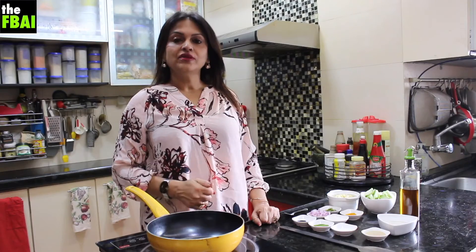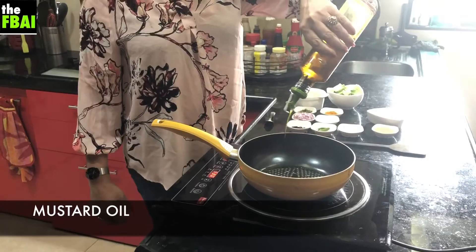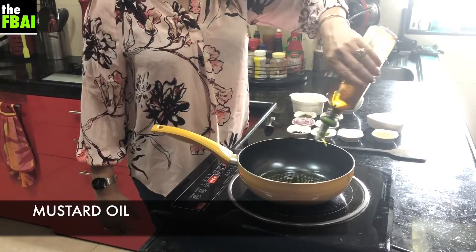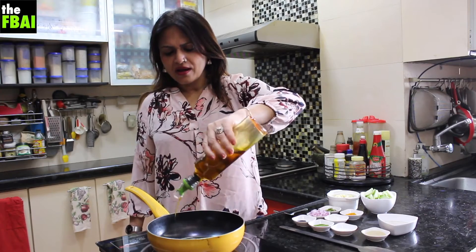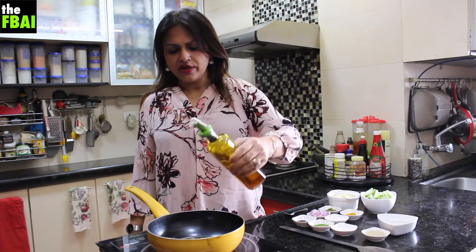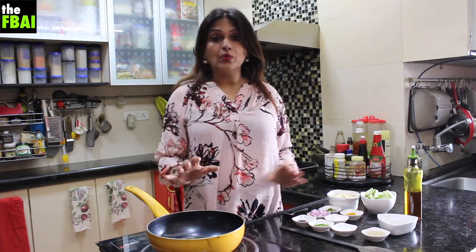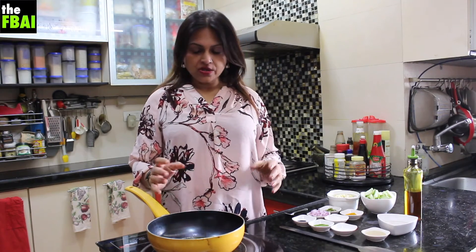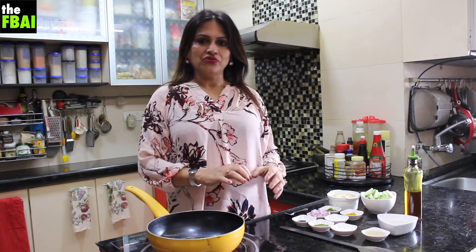I start with my Jhinge Posto and mustard oil goes first. Mustard oil is so quintessential to Bengali food — very strong aroma but people love it. When you're using mustard oil always make sure that you heat it up really well, almost to a smoking point, so that that particular smell doesn't come into your food.